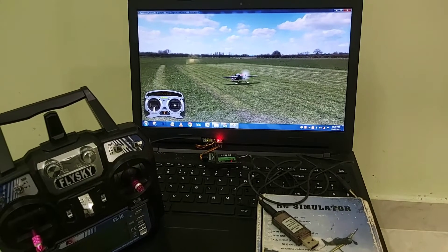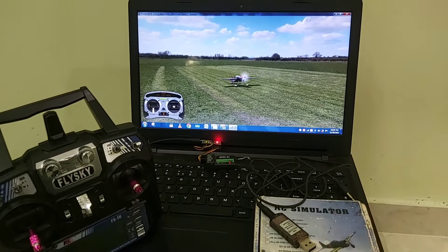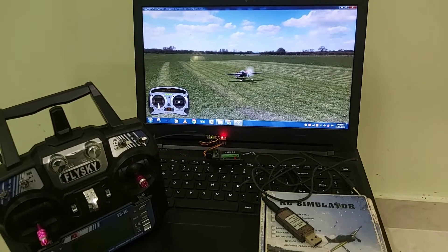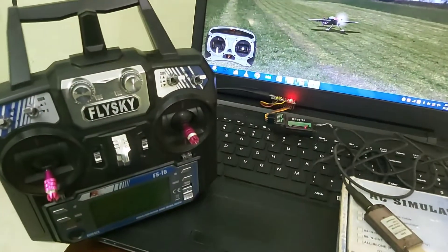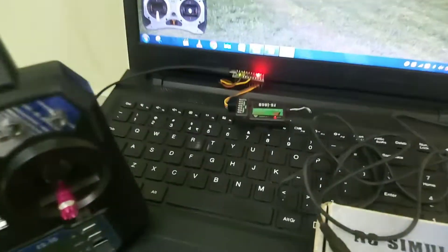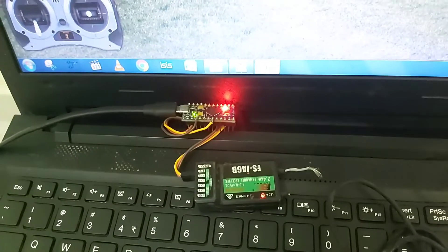This small Arduino board can serve the purpose of making a cheap wireless RC Simulator dongle. This setup can work with all brands of radio transmitters. Here I am using a Flysky 6-channel FSI6 radio transmitter. This is my radio receiver and this is my Arduino Pro Micro.